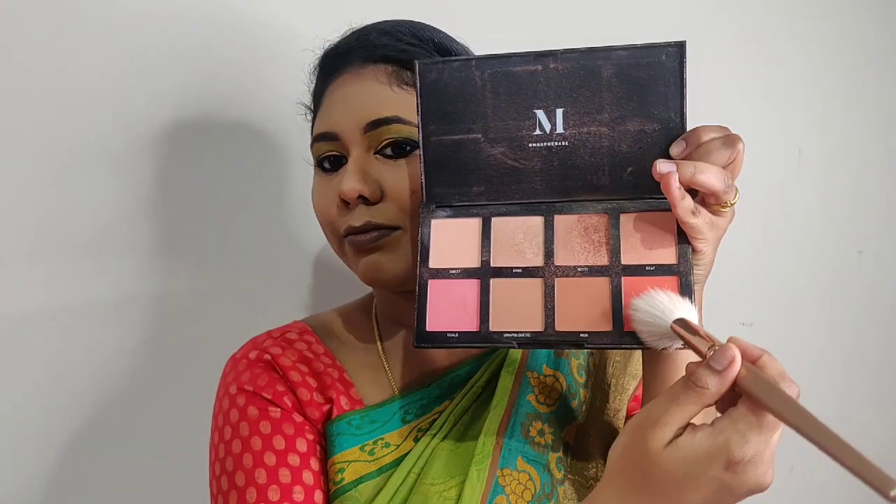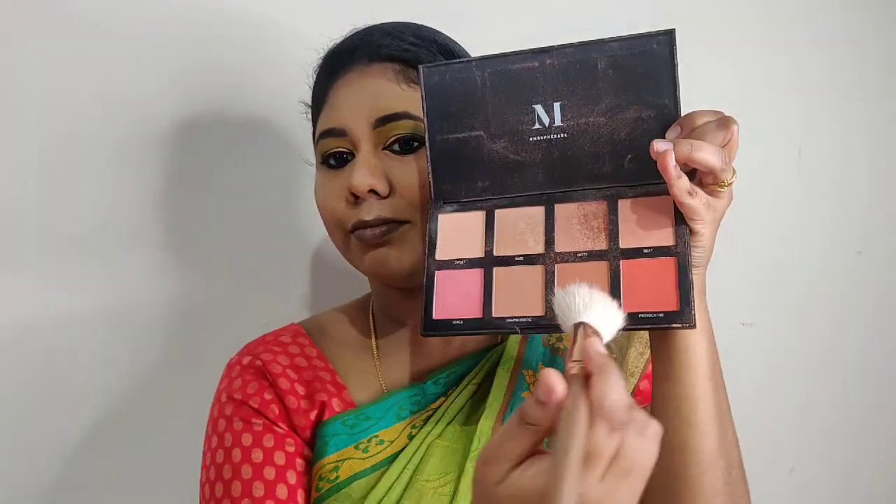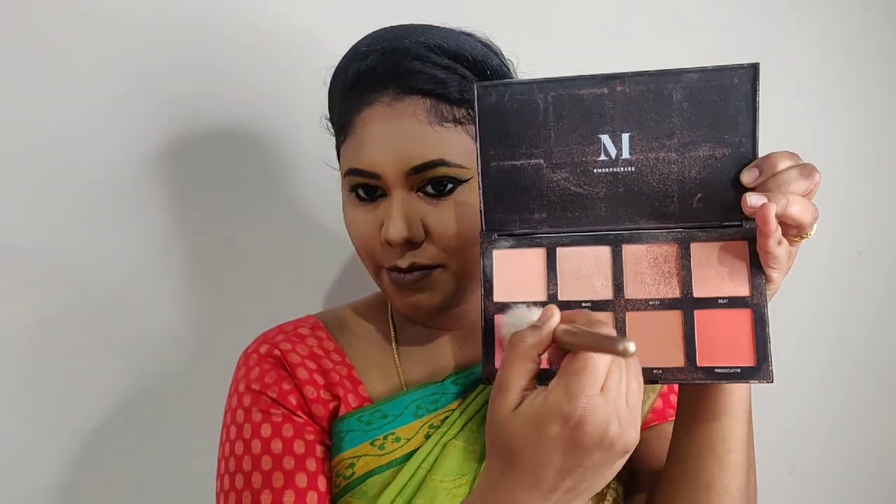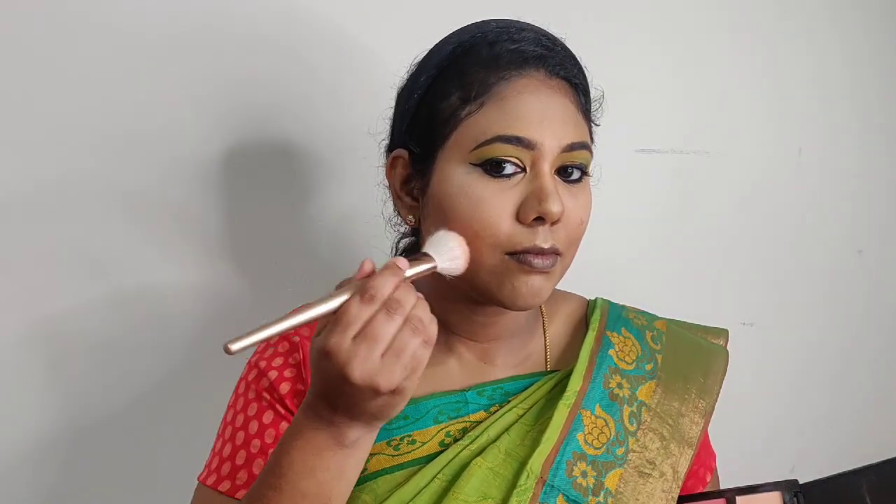Next, I apply the Morphe blush palette. I use a coral, orange, and pinkish color and apply it lightly on the cheeks.